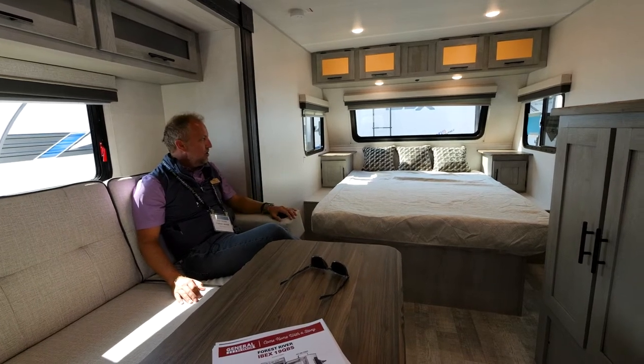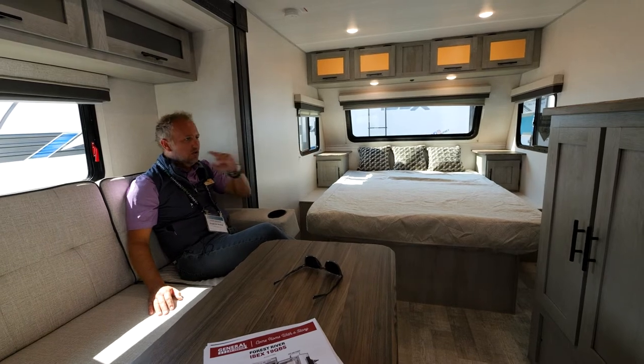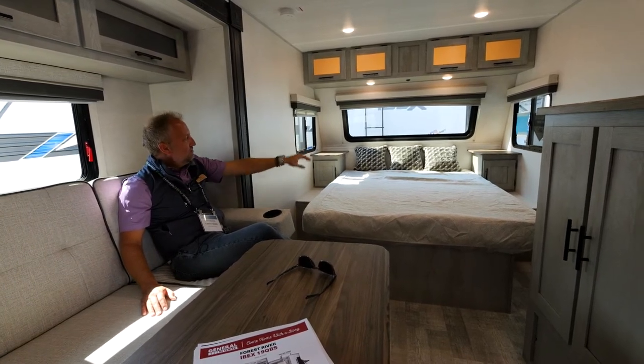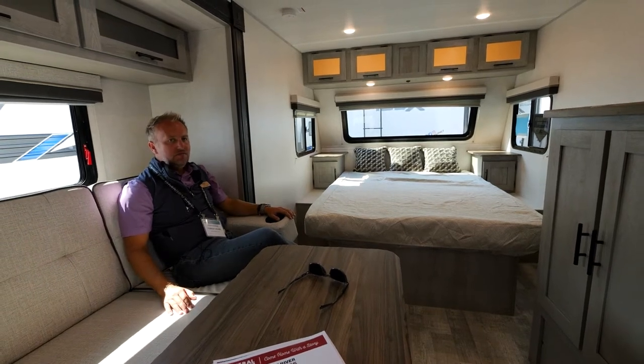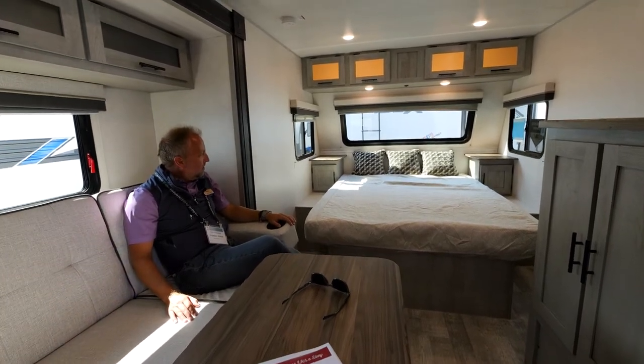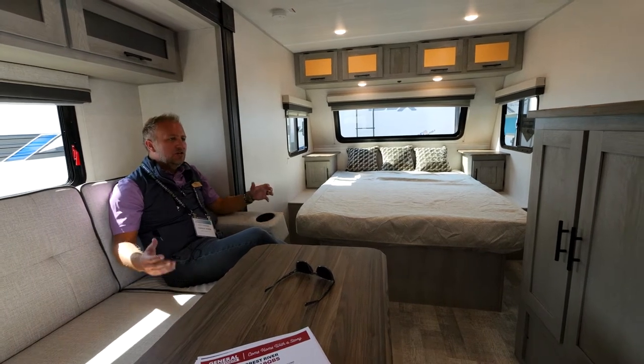A lot of times, to save money or save weight, manufacturers take out all the windows. All these windows — except for the front — are cross-ventilated so you can open them right up. Of course the big front panoramic window is 60 inches wide — that's five feet. We also maximize the storage on both sides of the bed.